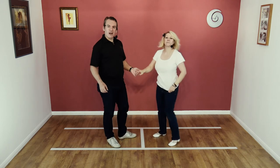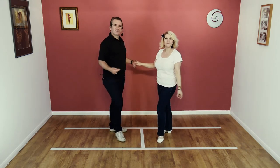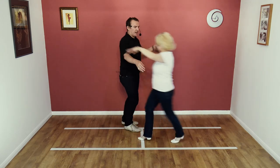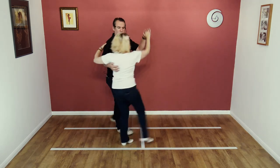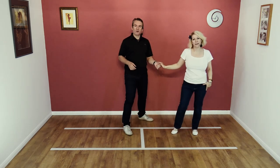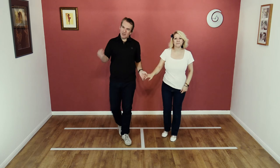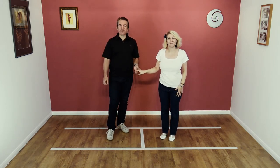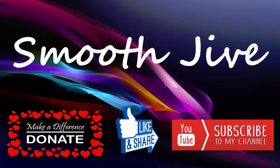And final time. Here we go: five, six, seven, eight, and away, collect, twist, twist, turn away, return, away. Well done. If you enjoyed that move, and especially the bonus part, please come back, like, subscribe, and share, and we'll see you for the next lesson. Thanks all.